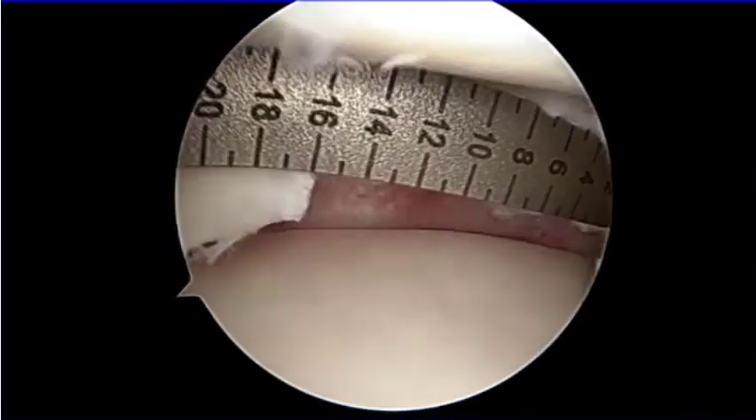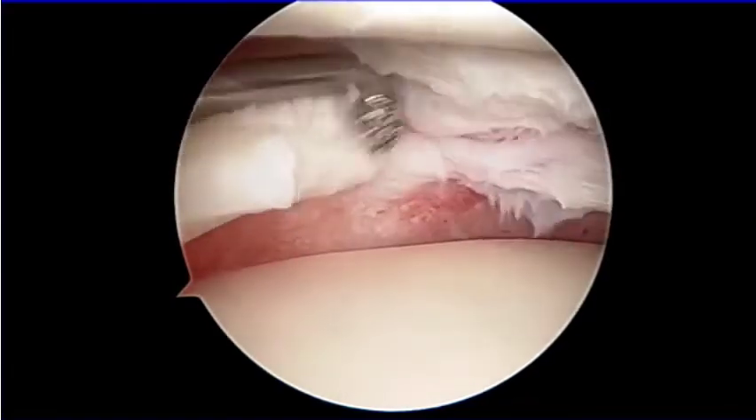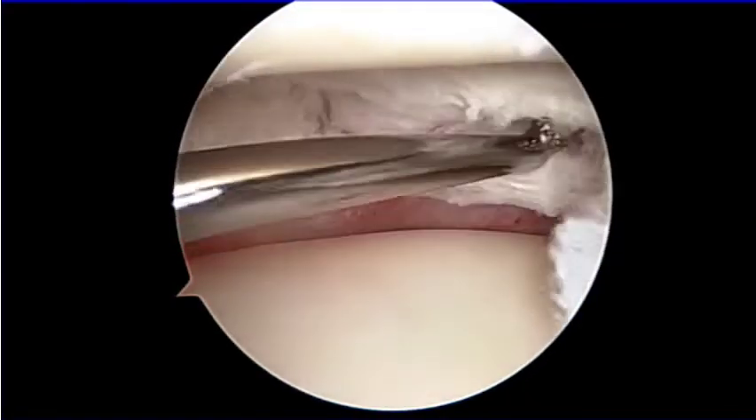The edge of the remnant meniscus was considered sufficient to stimulate meniscus cell regeneration.